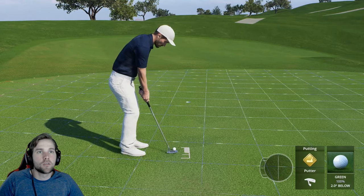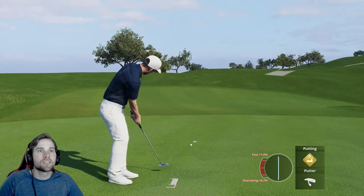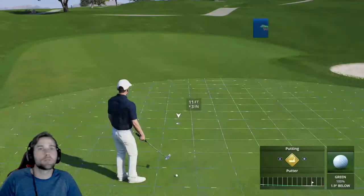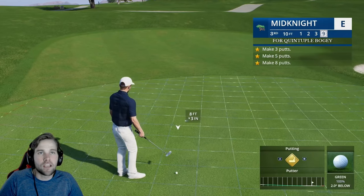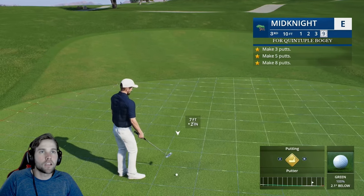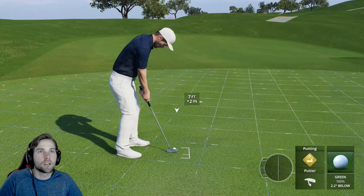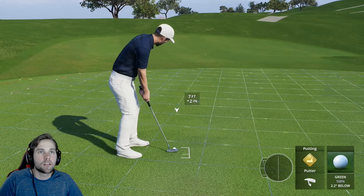I highly recommend being more of a power putter. Yes, you might hit past the hole sometimes, but it's a lot easier to control and you play a lot less break. If you're very safe and cautious, you can be a die putter too — but you'll always need to play a little more break.